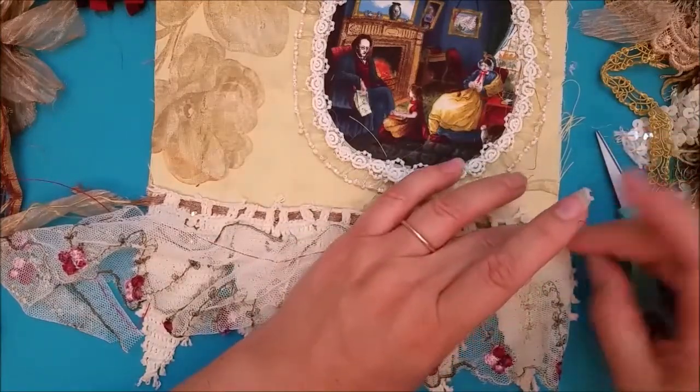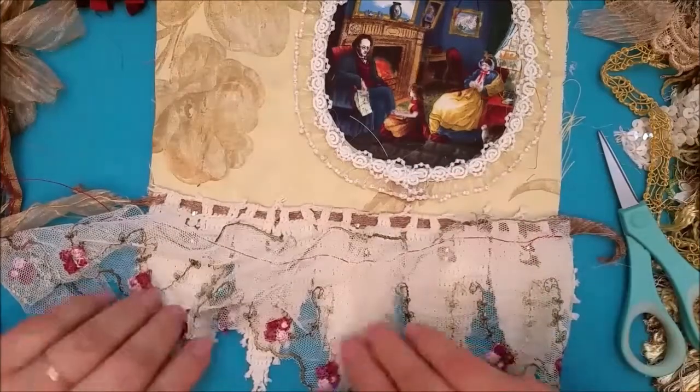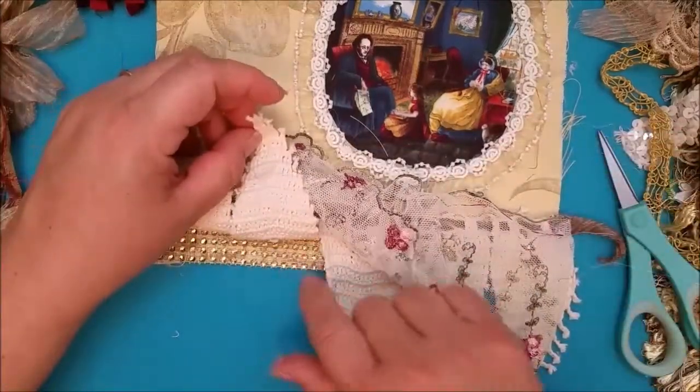Like last time, I just started this way and then I can always add more tassels at the bottom if I want to.